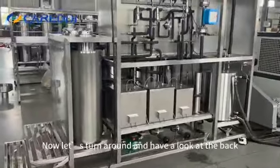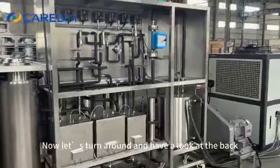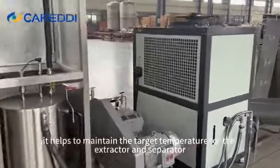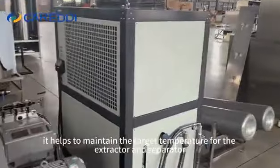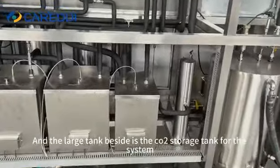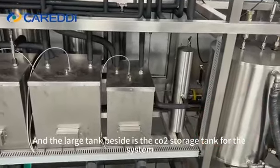Now let's turn around and have a look at the back. We use the water heating method — it helps to maintain the target temperature for the extractor and separator. The large tank beside it is the CO2 storage tank for the system.